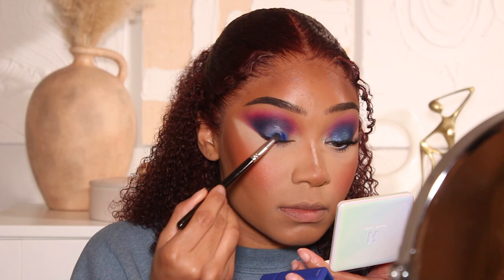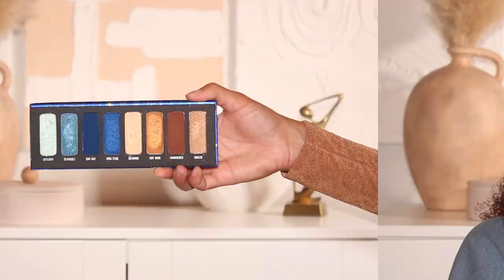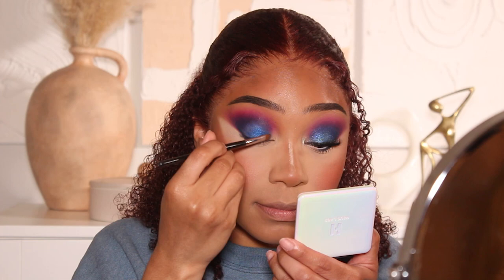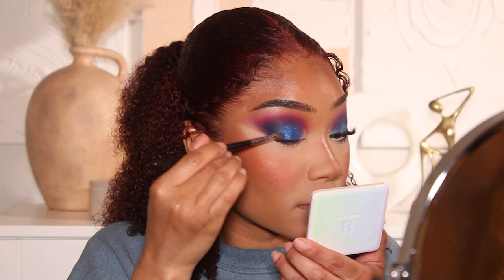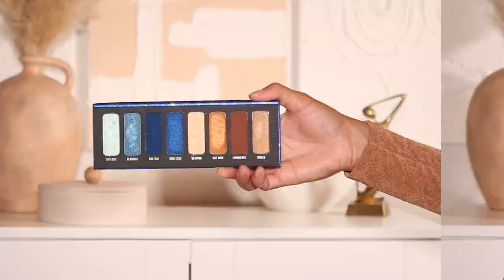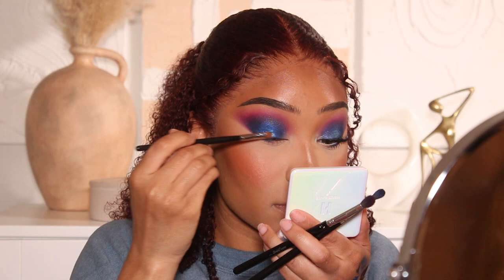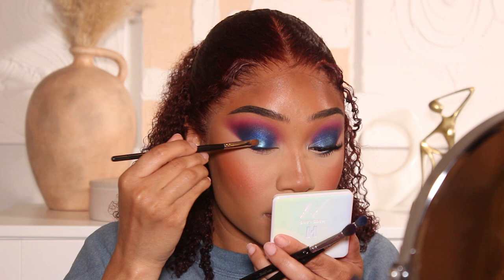I'm going to add a little bit of liquid eyeshadow from About Face onto the lid as a base before going in with my metallic eyeshadow. The next eyeshadow is also from the Blueprint Palette from Melt Cosmetics — it's the shade King Stud — applied right on top of that liquid eyeshadow, building the color up slowly for a beautiful shine. Then for a little extra glow and dimension I'll add a slightly lighter shade of blue — Deadbolts — just on the center of the lid.